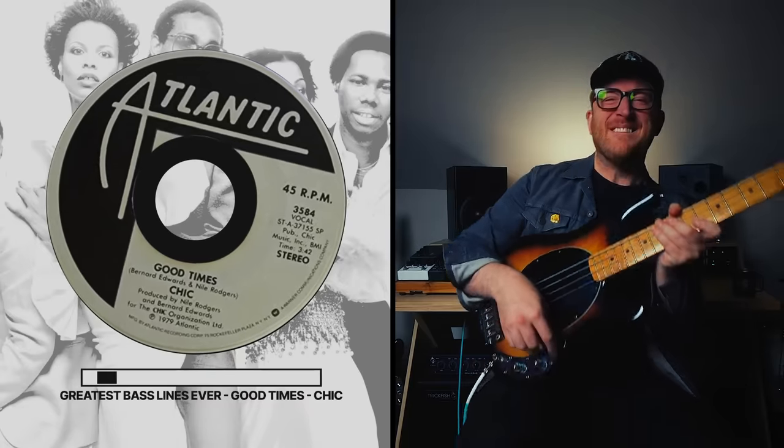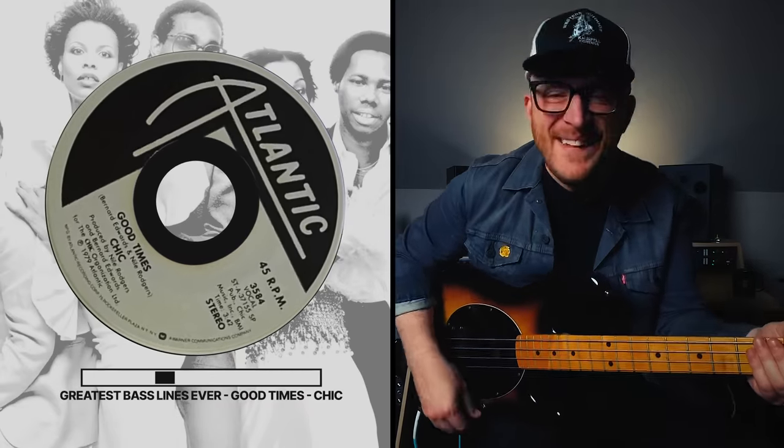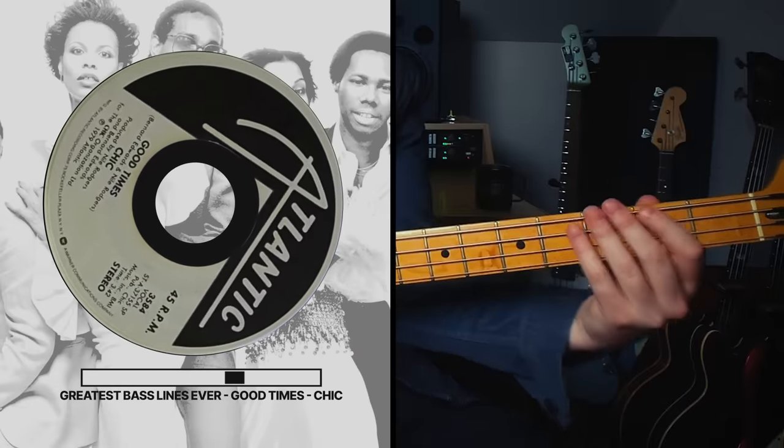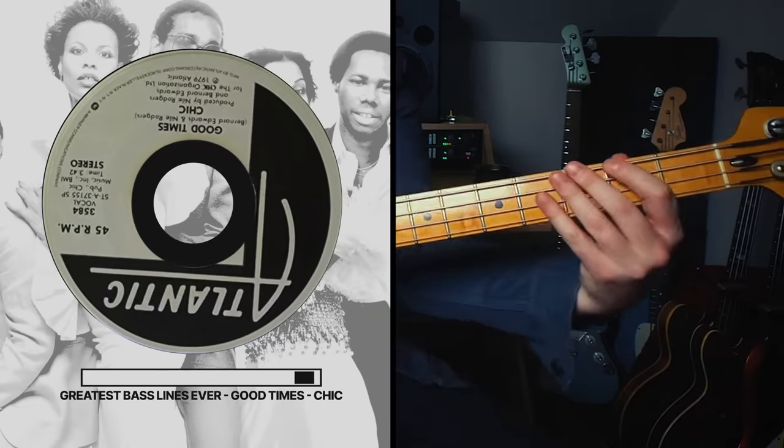Are you ready to learn potentially the greatest bass line ever? I love the top of this track because it starts out with this super cool organ grind. Is there anything funkier? I'm not sure. And it's so cool because he is so restrained. We're going to start with three big fat notes on E, cutting off on the eighth note so they're not going to ring — short, staccato notes.